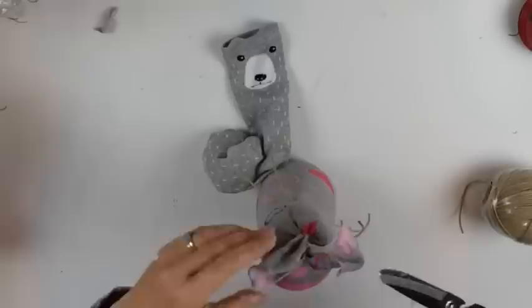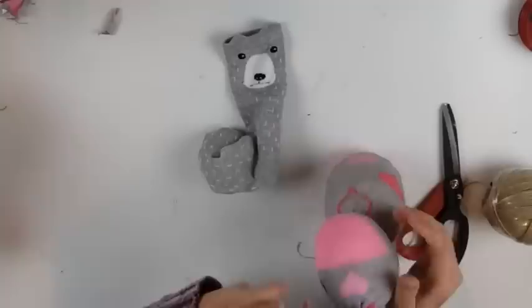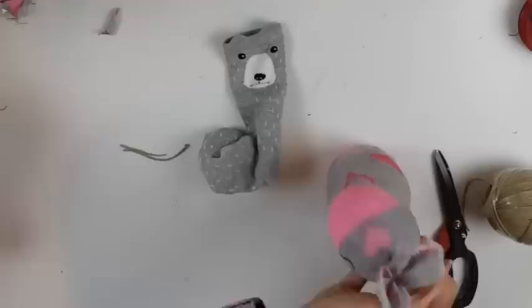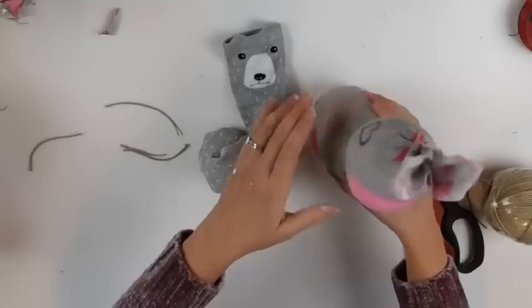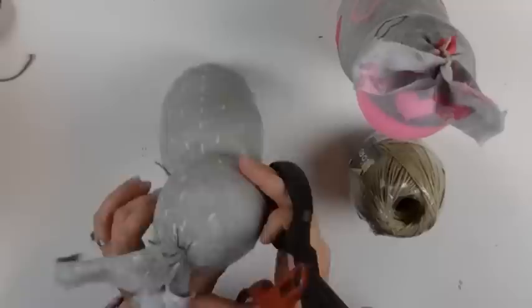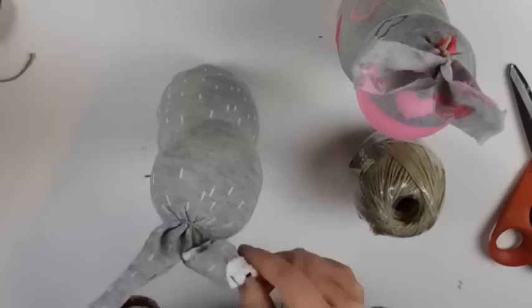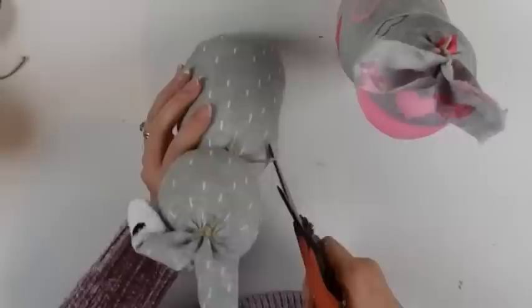I tied off the top as well, then cut right down the middle and trimmed each side to come up to a point — making little bunny ears. The first one ended up looking more like a dog than a bunny to me, but the second one had longer ears since it was a taller sock, and that helped make it look more bunny-esque.